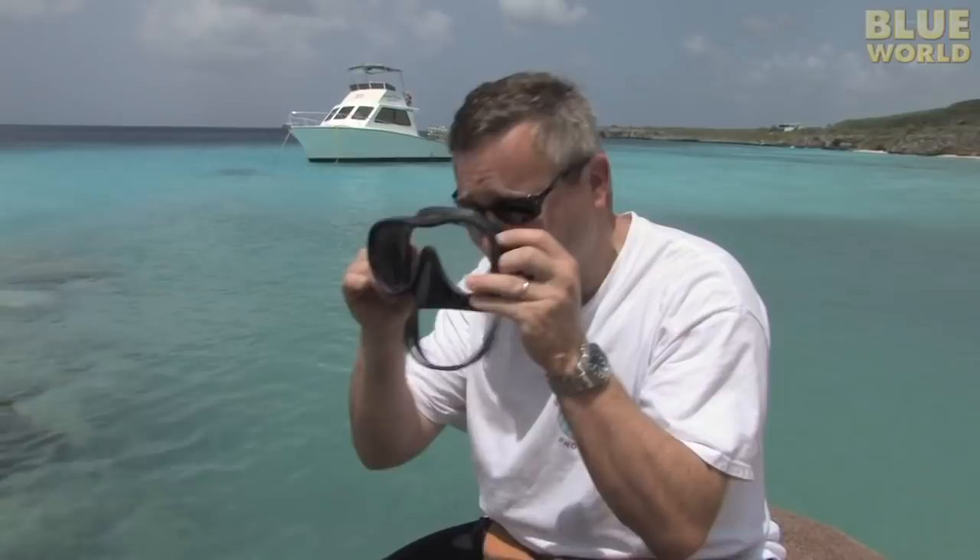There are hundreds of different dive masks available. They're all fundamentally the same — they go on your face and you look through them. Picking a dive mask is kind of a personal choice based on a lot of factors. The most important one, of course, being does it fit and does it keep the water out. The easy way to test that is just put it on your face and inhale and see if it sticks.